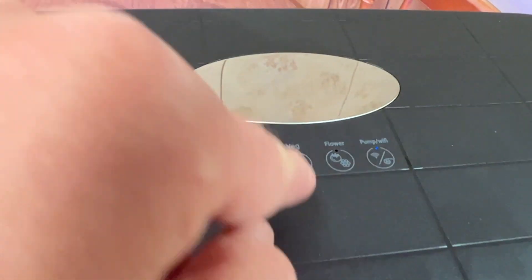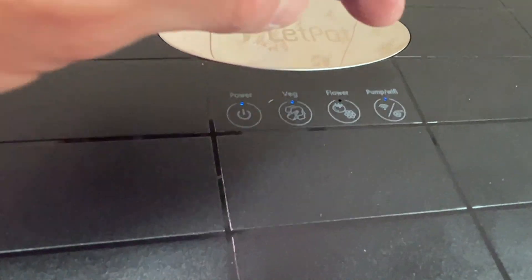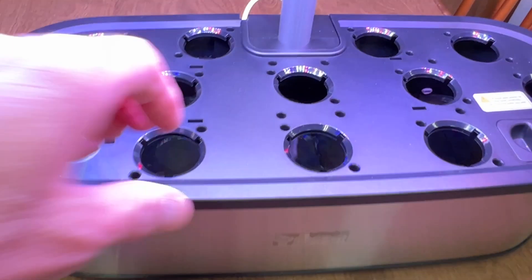The power is on and it's in veg mode. The pump is running. You can see how the pump works — it oxygenates the water by disrupting the surface, exposing more of the water to air. It's real subtle, but these systems work. They don't super-oxygenate the water, but they do well enough.